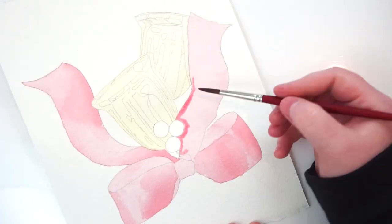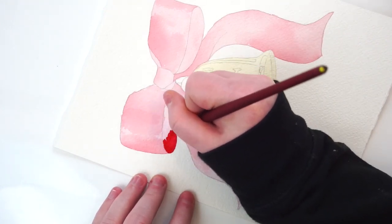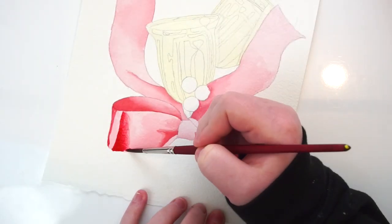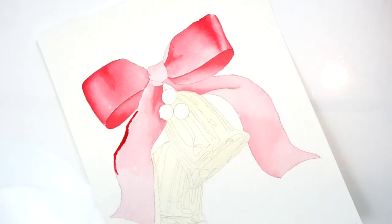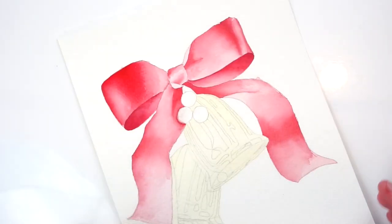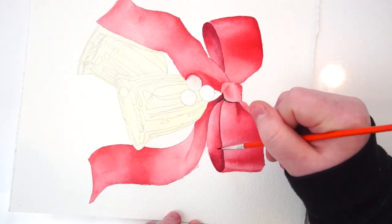To get started I focused on the bow. I used mostly permanent alizarin crimson but also some pyrrole red. I started really light, focusing on the lightest values within the bow, and slowly built up layers to get deep, saturated dark values. I didn't want to work wet-on-wet, so I slowly built up layers over time, working with the same mix and gradually leaning more toward permanent alizarin crimson, then finally adding some maroon perylene for the shadows.